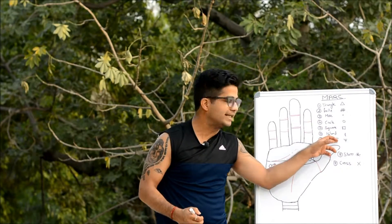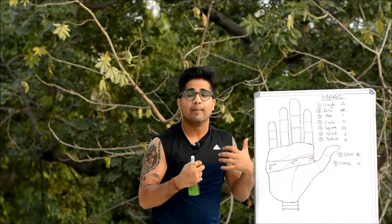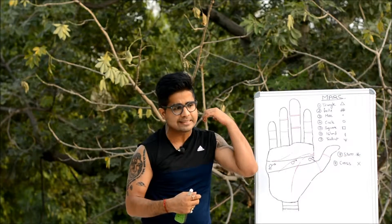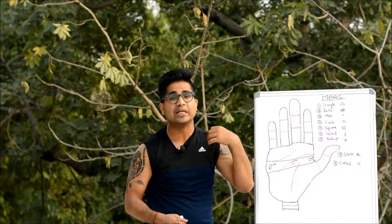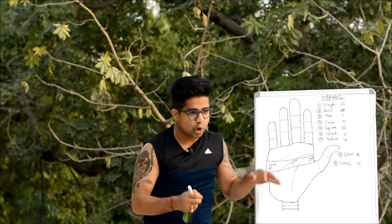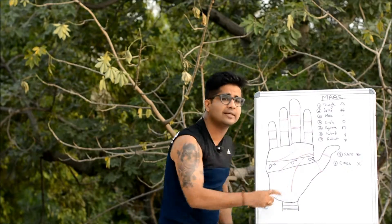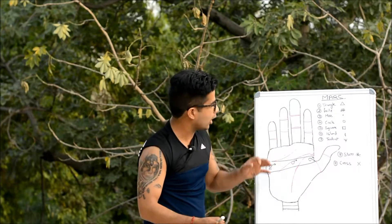The island symbol tells about loss of energy and is not considered good anywhere. The trident carries the same positive signification as the triangle — it represents mental acumen, intelligence, and versatility. The star has two meanings: it either brings illumination or explosion — either extremely good or bad. The cross mostly signifies obstruction, with a few exceptions such as on the Mount of Jupiter.